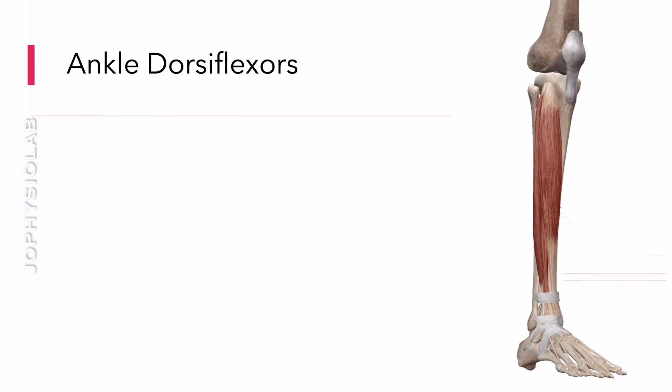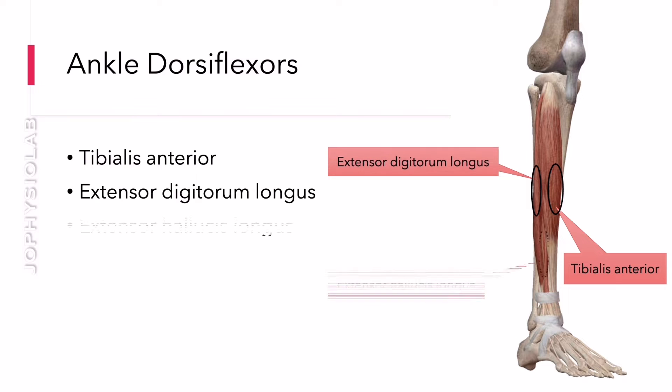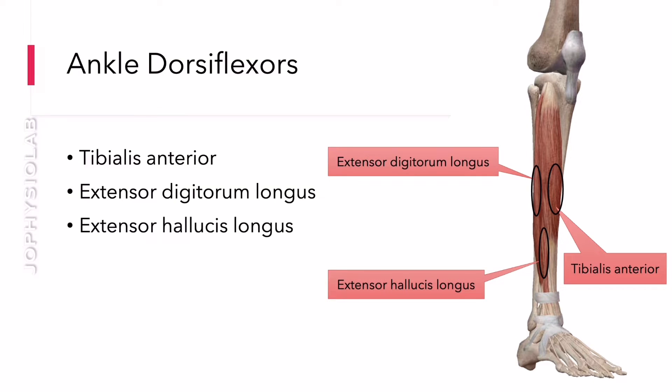The primary muscles for ankle dorsiflexion are tibialis anterior, extensor digitorum longus, and extensor hallucis longus.